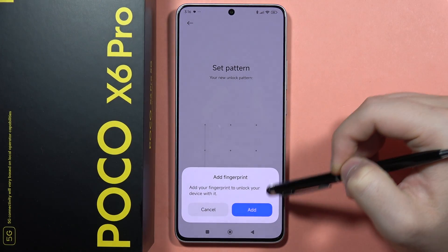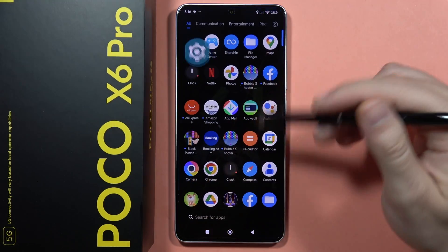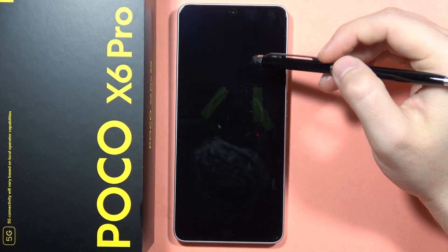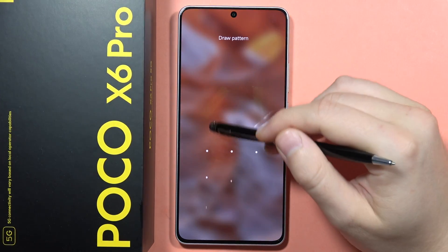Now we can also add our fingerprint, but I'm going to get this normal screen lock, and as you can see that's how it looks. Right now I can lock my screen and simply unlock and I can use my pattern.